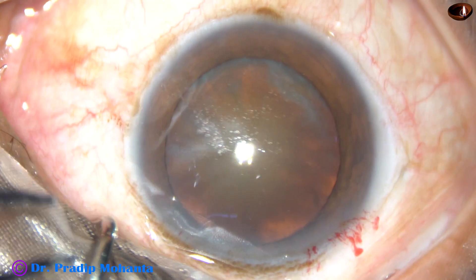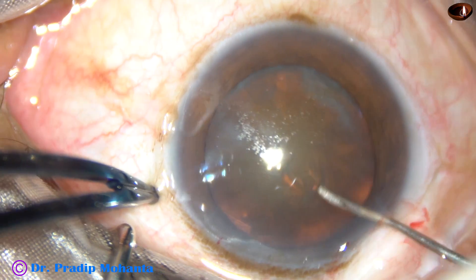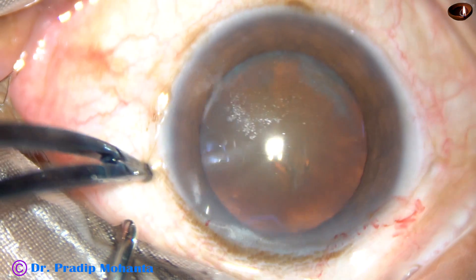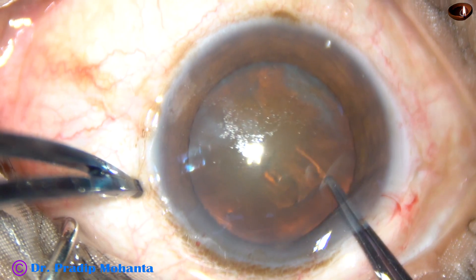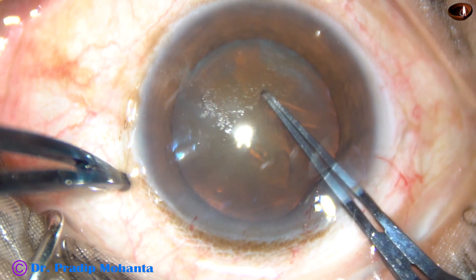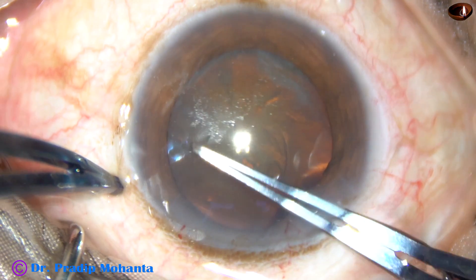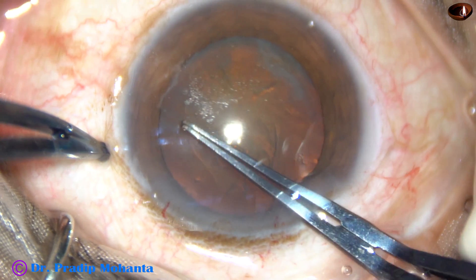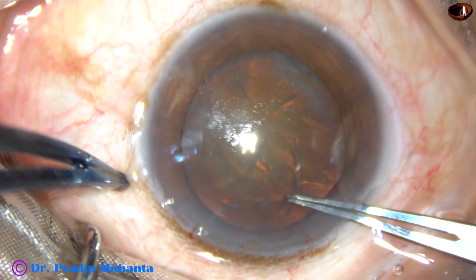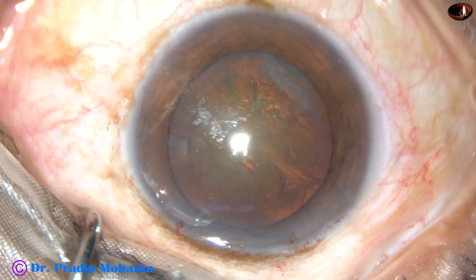Now hold on the other side, incise the capsule, and raise a flap. Use Utata forceps, go all around and do a continuous curvilinear capsulorrhexis. You can use some viscoelastic substance over the corneal epithelium — it improves visibility.